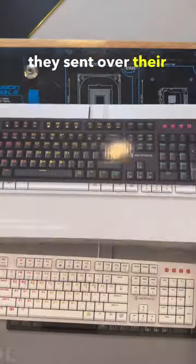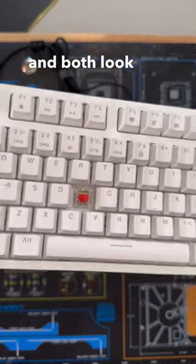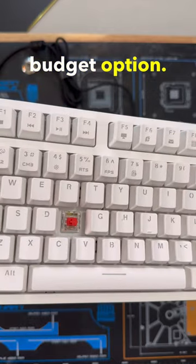Next, on the keyboards, they sent over their EX580L keyboards in both black and white, which feature the red Manic switches and both look and feel pretty well, especially as a budget option. Here's a quick sound test.